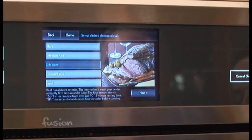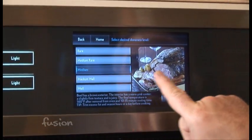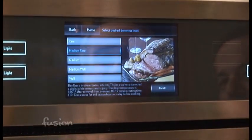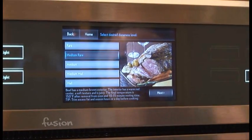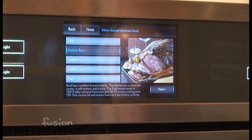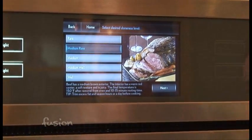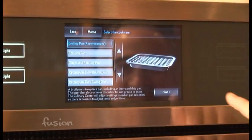Notice what it's doing here — it's telling you what this oven means by medium. Say we don't want medium; I like medium rare. See how it changed? It actually shows you what that oven is going to do, and shows what it's going to look like too. For those of us who are visual, this is an easy way to know what your oven's going to do. Then all you do is hit next.